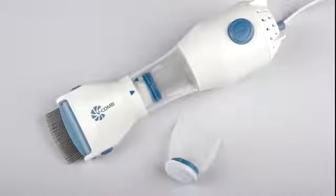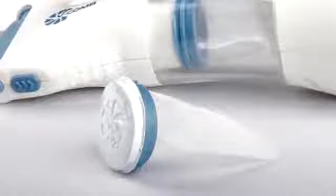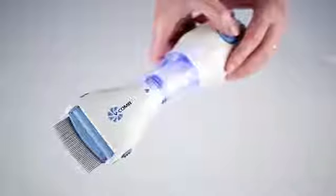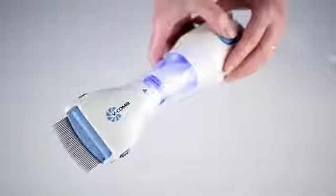The V-Comb extracts head lice and eggs from the hair into a disposable capture filter housed within the unit. The filter unit is illuminated by a bright LED light, so you can see what has been removed from the hair.